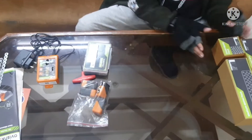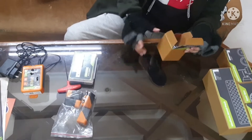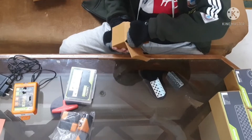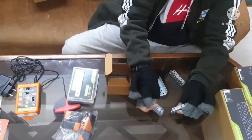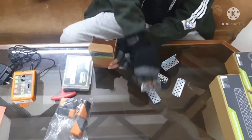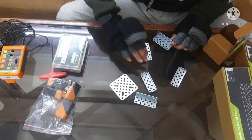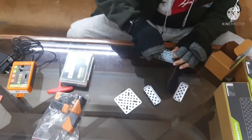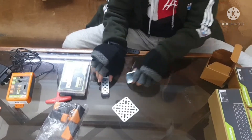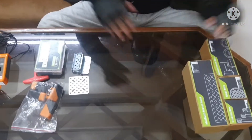Next we have the small metal pack. Inside there are many metal pieces: a flat base plate, three pieces that look like chairs, and two pieces that look like beds. That is what we got in the small metal pack.